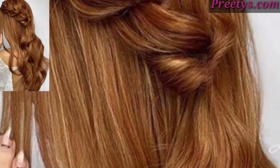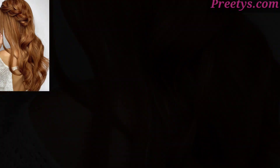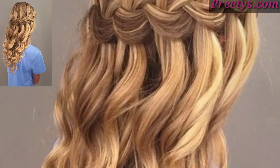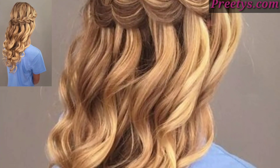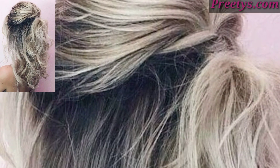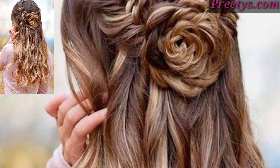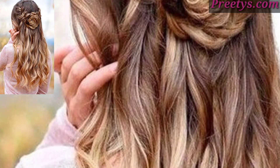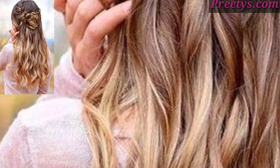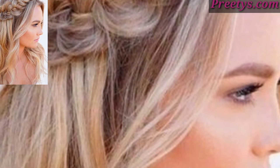Adding curls or waves gives a more voluminous and glamorous look — this style works beautifully for weddings or special events. You can also use accessories like hairpins, flowers, or decorative clips to enhance the look, adding a personal touch and making the hairstyle more unique.